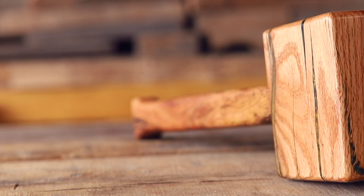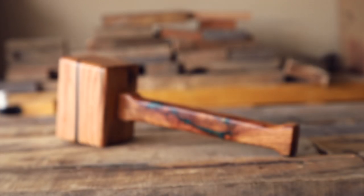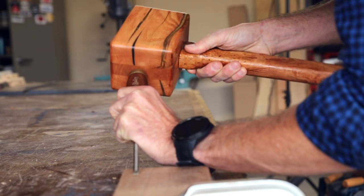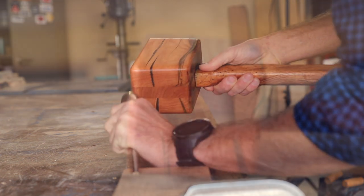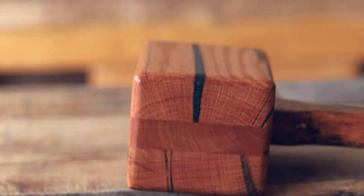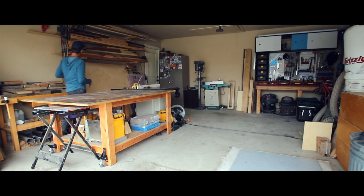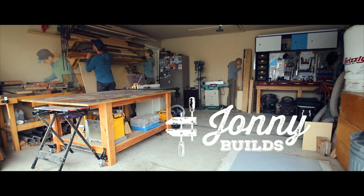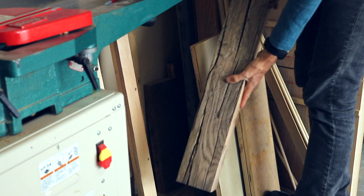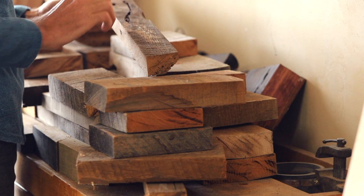One of the rites of passage for a woodworker is building a wooden mallet. It's kind of like making a cutting board or building a birdhouse, but with that added satisfaction of getting to whack an object with another object. So the first step to building this mallet was picking out those perfect pieces of wood. All of this wood is leftover reclaimed oak I got from Vintage Reclaimed Lumber, and that was for the tables that I made a few months ago.